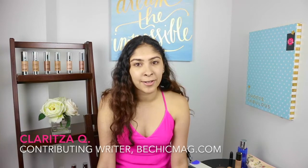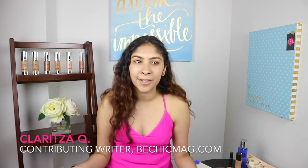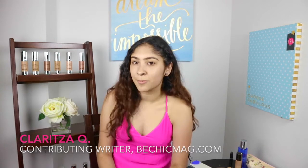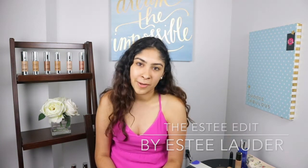Hi guys, it's Clarita and I'm one of the contributing writers to BeChicMag. Today I want to share with you a really quick and simple makeup look that you can use to work, to school, or just on any day that you want to go out. Most of the products I'll be using are from the Essay Edit line that launched right before the summer.